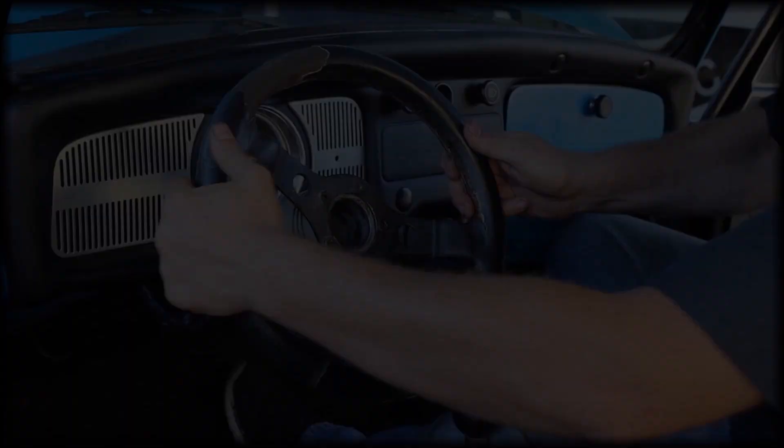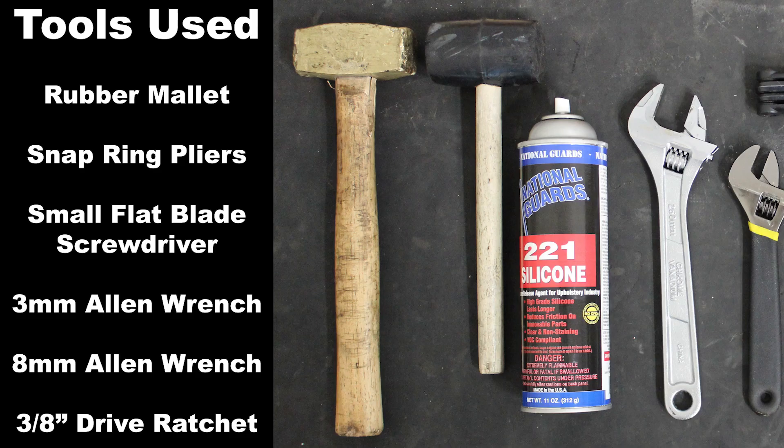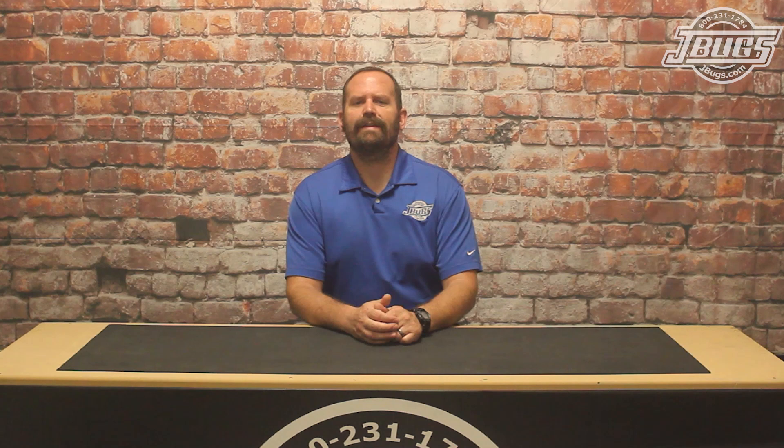This video is brought to you by S.T.A.L.A. Hello, I'm Sam with JBugs.com. We just finished up installing all the front steering, suspension, and brakes on our Eurolook Super Beetle.